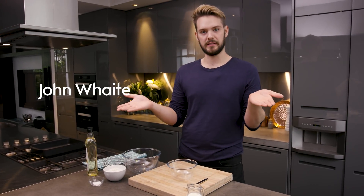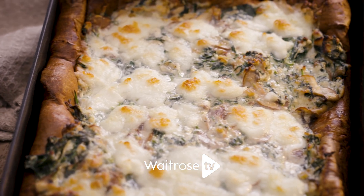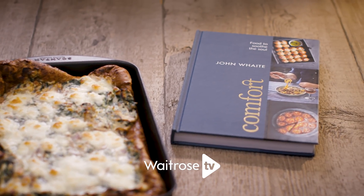Close your eyes and imagine a pizza and a Yorkshire pudding. Stick them together and you've got something that is delectably decadent and delicious. It's a spinach, ricotta and mushroom Yorkshire pudding pizza, and it is absolutely mind-blowingly good. It's from my book, Comfort Food to Soothe the Soul.